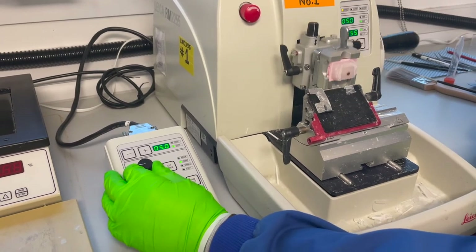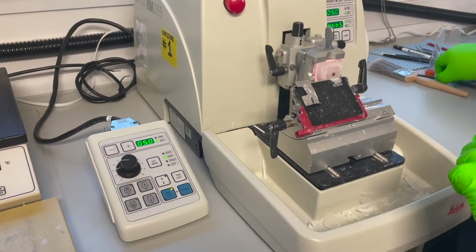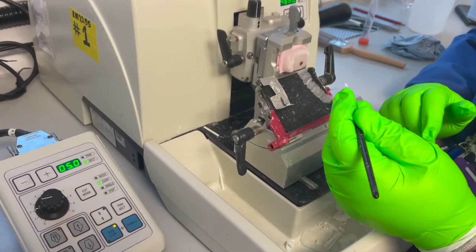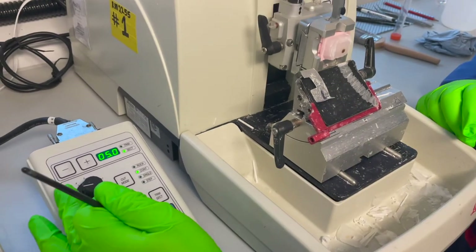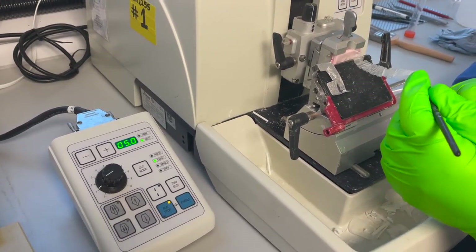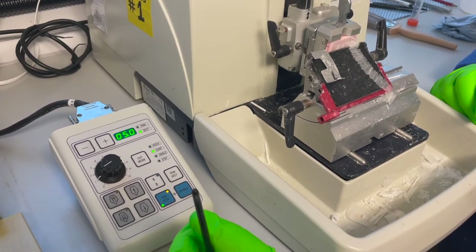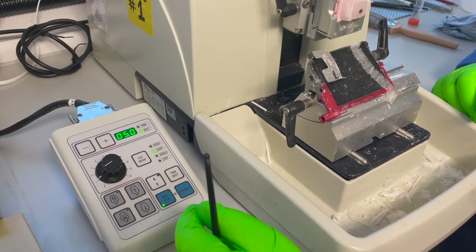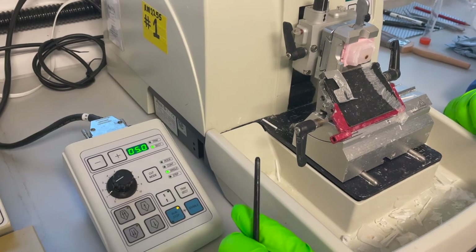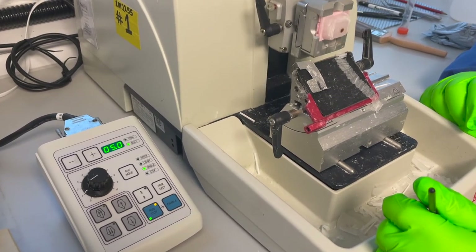You can change the speed during that cutting window. This is particularly good for hard specimens that need slowly cutting, where you don't want to be sitting there turning the hand wheel at a very slow rate. We've also got single mode — put it into single and that will cut one slide.